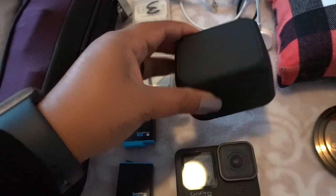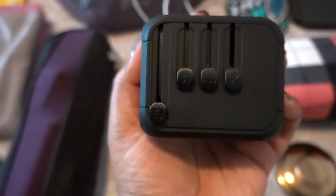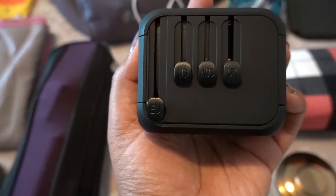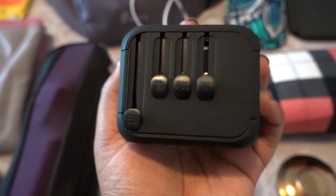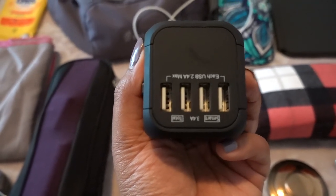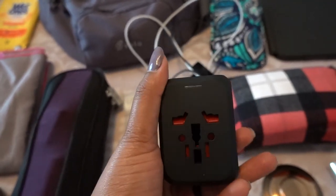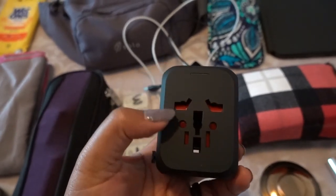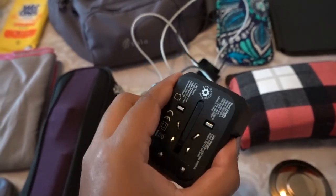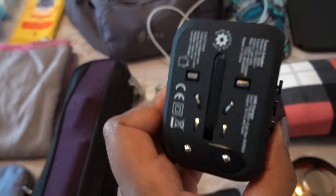This is a travel adapter, and it's great because it's super tiny and compact. It has all of the countries — the European outlet, the US, Australia, and the UK. It has four USB ports so you can charge four things at once. It also has a little space where you can input another plug, so you can actually charge five things at once.